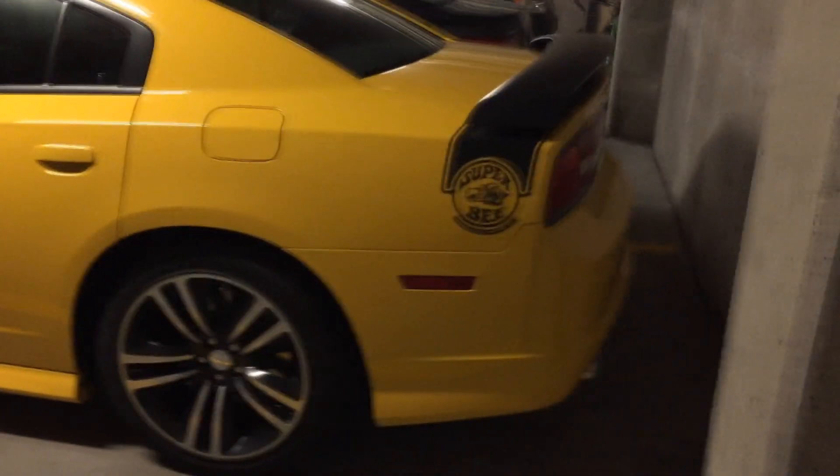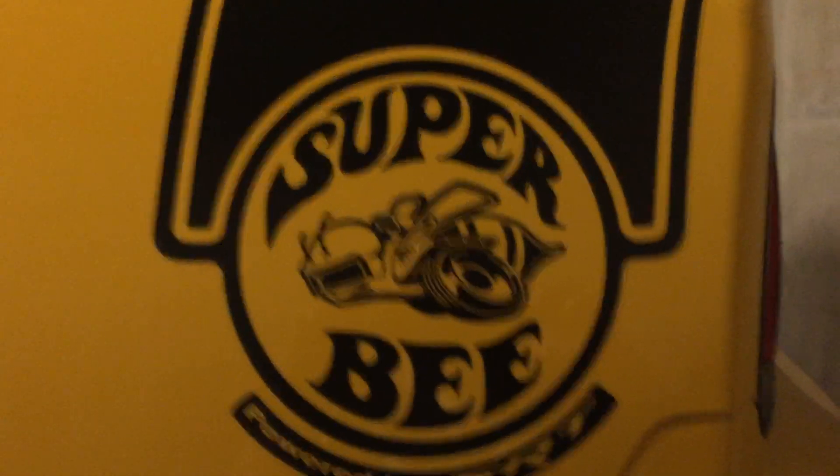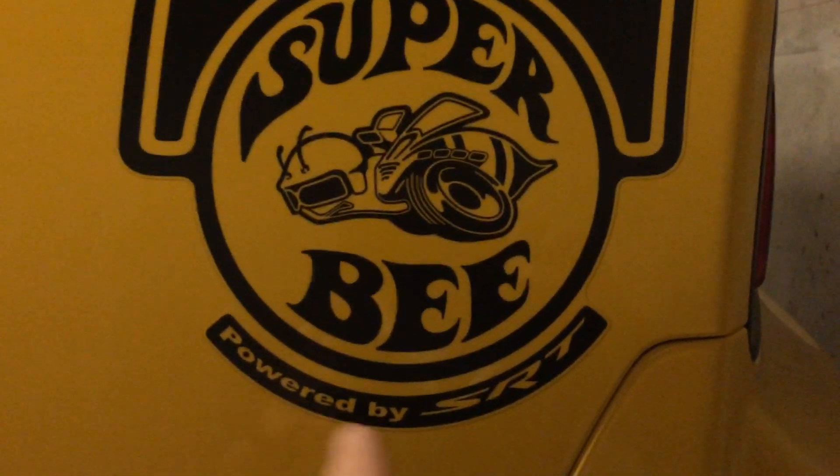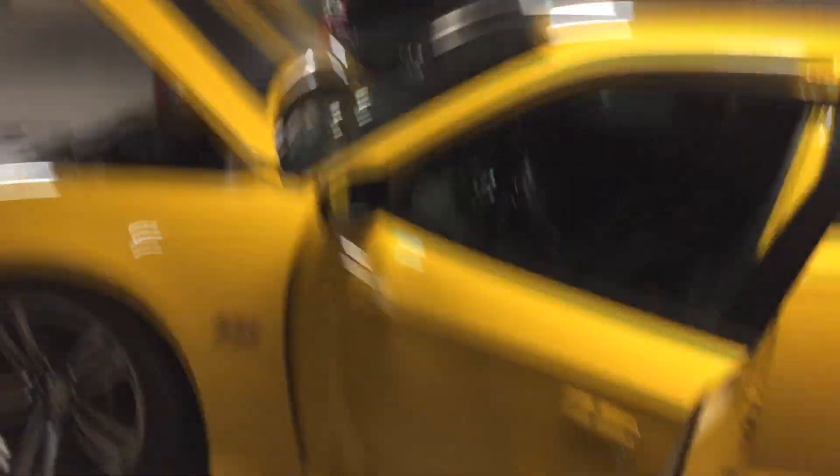I really need to wash it — it's kind of dirty. You can't tell because it's yellow, but it is dirty. There's the Super Bee logo on the back. I don't think I showed you guys that yet. People try to make it all the time, but this is what it actually looks like. 'Powered by SRT' — and SRT is the performance division of Dodge. A lot of you know that. If you guys want to see more drive videos, just post a comment. It looks like Forza right now with the hood open and doors open.